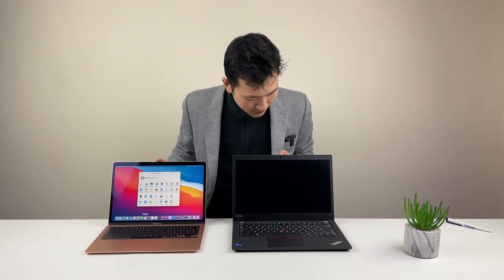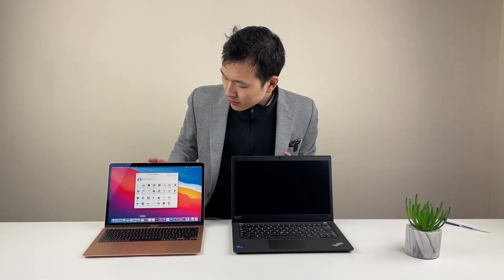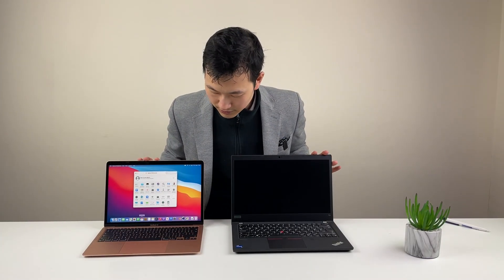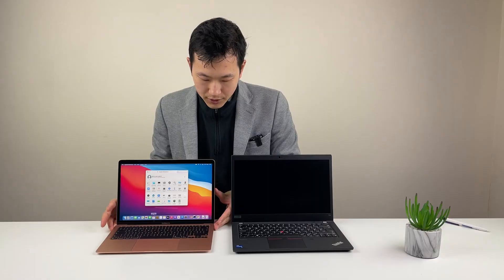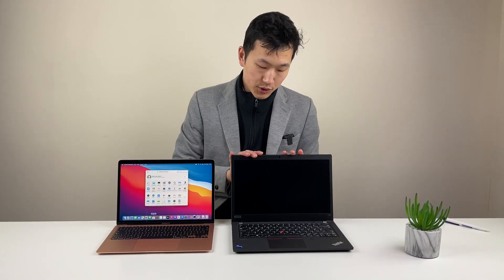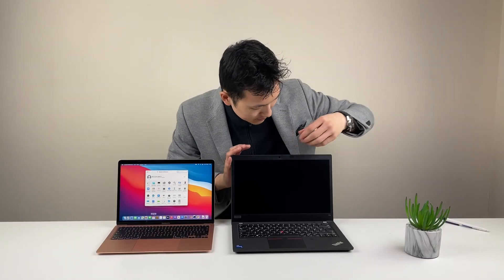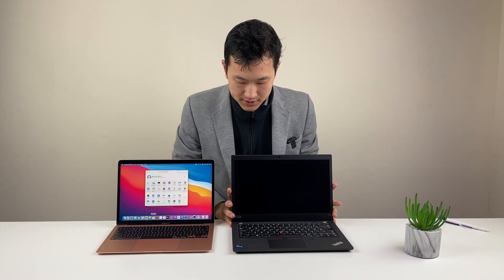On the inside, you have webcams — a little bit better on the Mac. There's no privacy shutter on the Mac, and the suggestion is don't put anything between the screen and keyboard because it can damage the glass. On the ThinkPad, you have a privacy shutter. The webcam on the ThinkPad is best described as: it works. Generally, an external camera is better if you need higher quality video calls. Out of the box, the T14 Gen 2 would have more display options, and the display can be more easily replaced — you just remove the bezel and replace the screen.